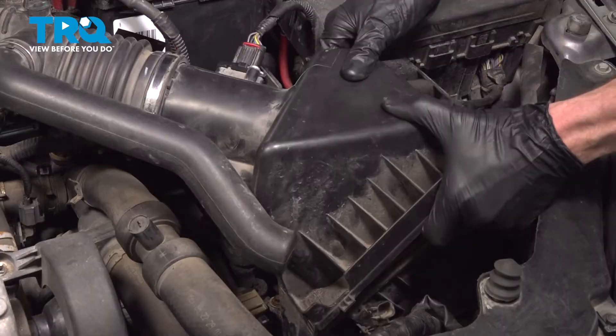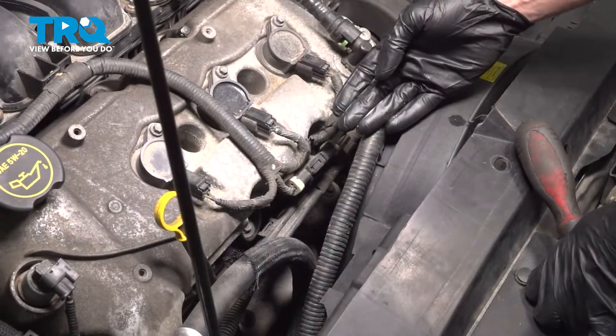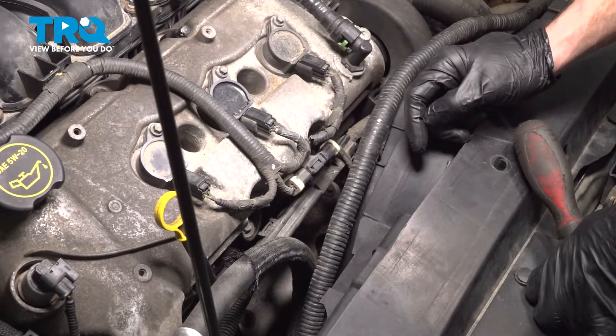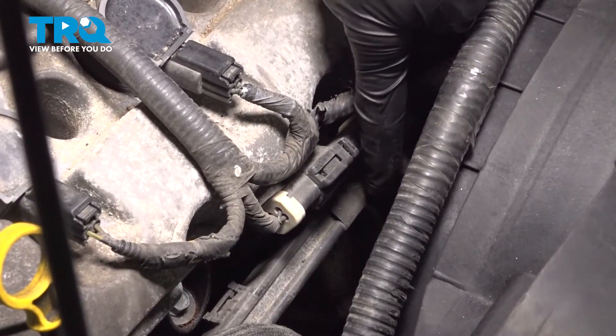The front O2 sensor will require the removal of the airbox. For the rear sensor, you'll just need to remove the sensor. The first thing we want to do is locate the O2 sensor. I can see this one directly on the manifold pipe down here.